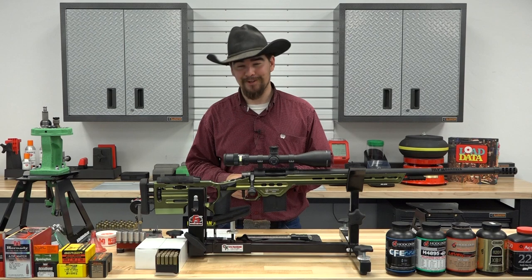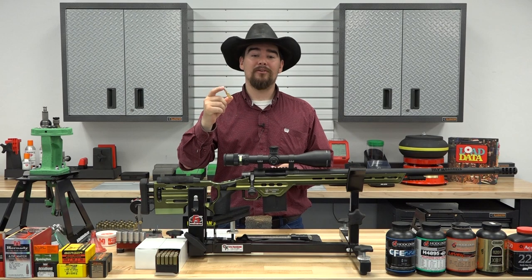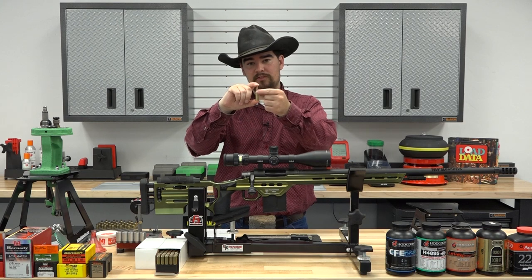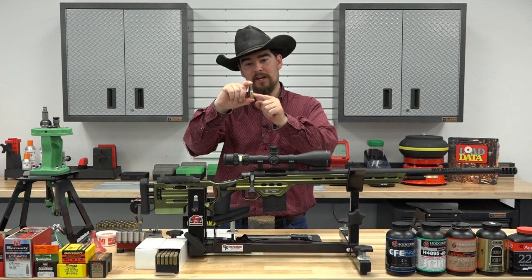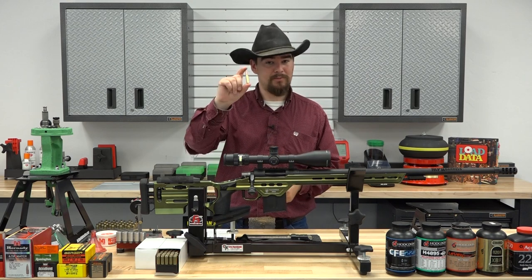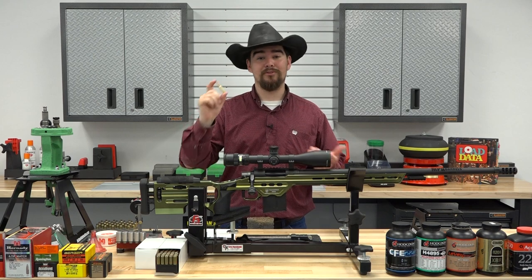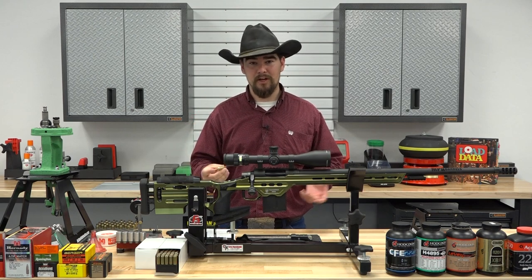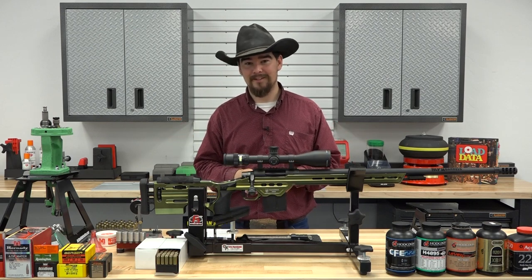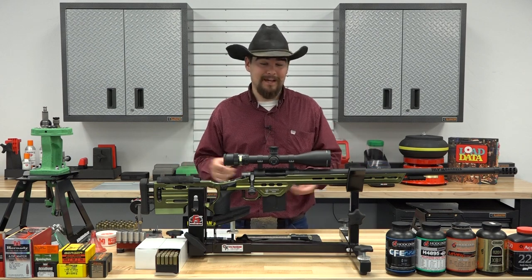It looks very similar to a 6mm Grendel or a 6mm PPC. There are some notable tweaks, such as the shoulder has been set forward a little bit to increase powder capacity. All in all, it should be pretty familiar to us hand loaders. It is a SAAMI-approved cartridge, which is really neat, so it's commercially available. We're going to have readily available brass — no more fire forming for all those wildcats. The 6mm PPC was never fully standardized by SAAMI, so it's technically still a wildcat cartridge.